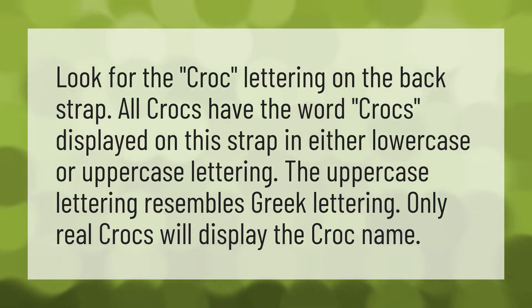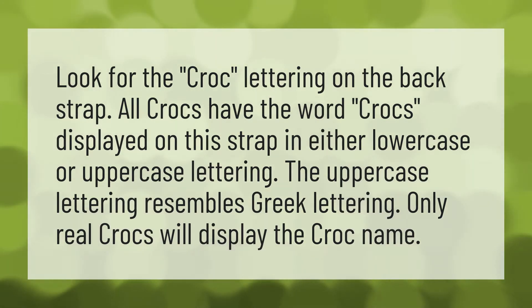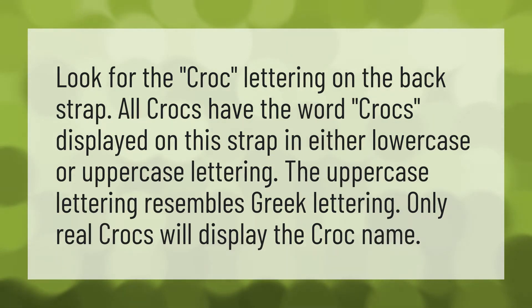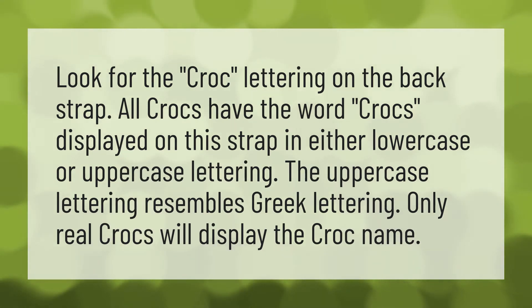Look for the Crocs lettering on the backstrap. All Crocs have the word Crocs displayed on this strap in either lowercase or uppercase lettering. The uppercase lettering resembles Greek lettering. Only real Crocs will display the Crocs name.